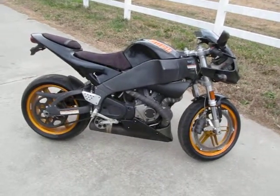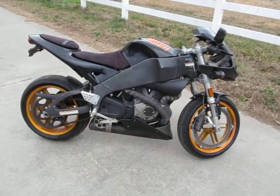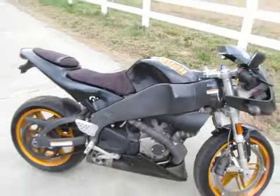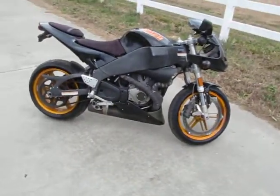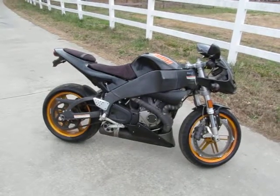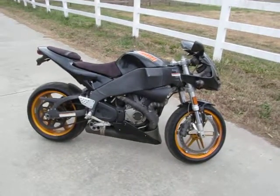So there you have it — it's a 2004 XB12R Firebolt. Runs great, rides great. I would jump on this bike and ride it to Florida right now. Mechanically it's in great shape: brakes work great, all the lights work, the horn works. It's ready to go.